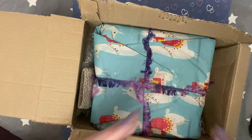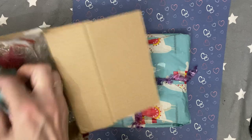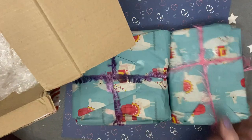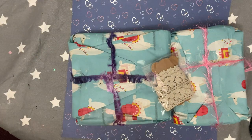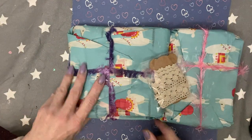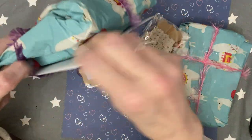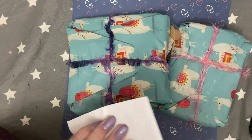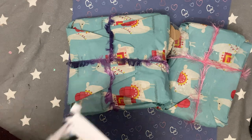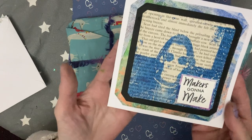It looks like we have quite a few bits here, so let's just open it all up, take it all out of the box — that'll be easier. Let me do the card first. We have a little card here, so let's have a look at what Tracy's card says.